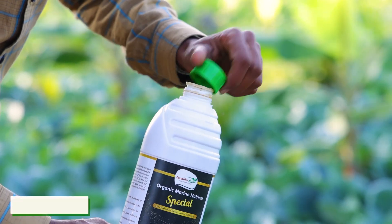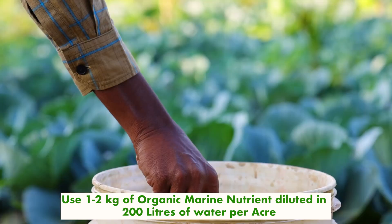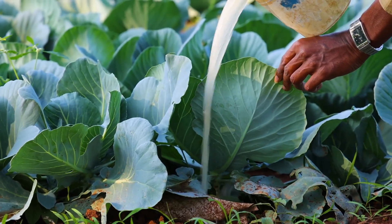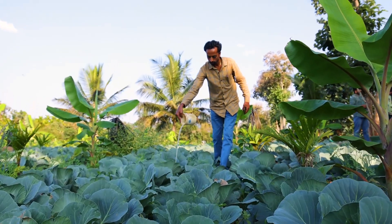In the drenching method, to get the best result, it is recommended to use 1 to 2 kg of Organic Marine Nutrient diluted in 200 liters of water per acre. Applying it in 4 to 5 splits per interval in the entire crop cycle will give the best result.